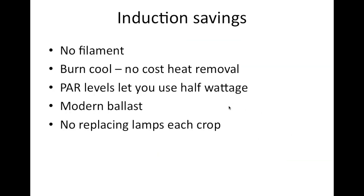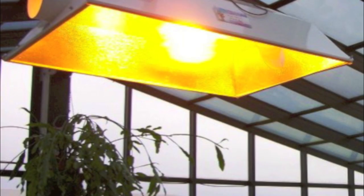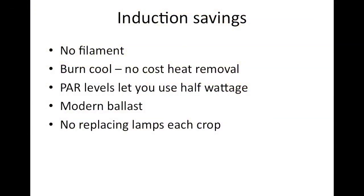Induction lamps are different from HID lamps because there's no filament. Because of that, they burn really cool. There's no heat involved to speak of — you can actually touch the bulb, compared to the over 2,000 degrees you'll see in HID lamps if they've been running for a while. So there's no cost of heat removal.